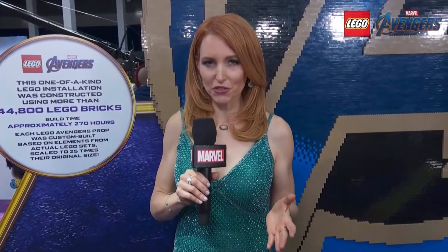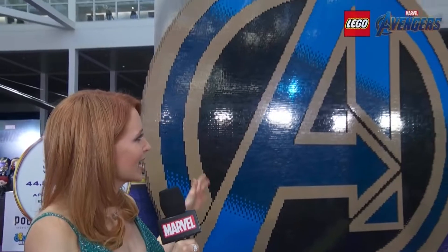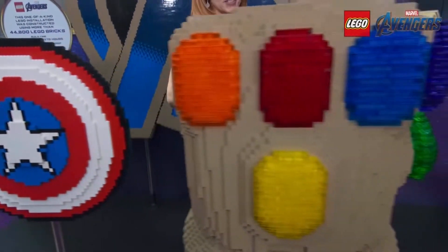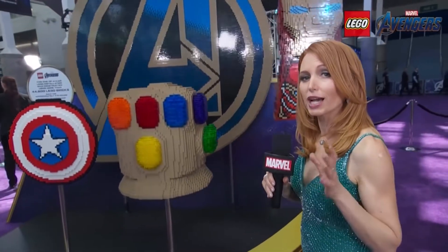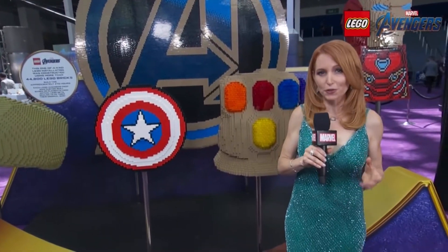One of the best things about Marvel Studios' premieres are all of the amazing things we get to see on the red carpet. And LEGO has put together something truly spectacular for the Marvel Studios' Avengers Endgame premiere. Right here, we've got the Avengers A sign and four custom pieces: Hulk's hands, Captain America's shield, Thanos' Infinity Gauntlet, and Iron Man. Each of these pieces was put together using custom elements from actual LEGO play sets, scaled up to 25 times their original size.